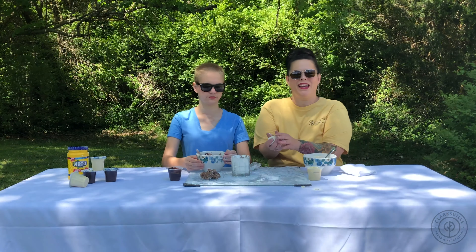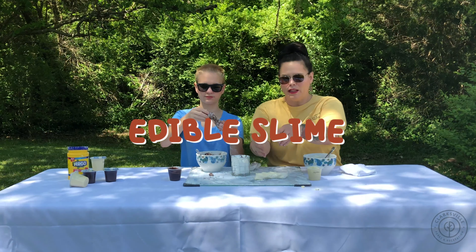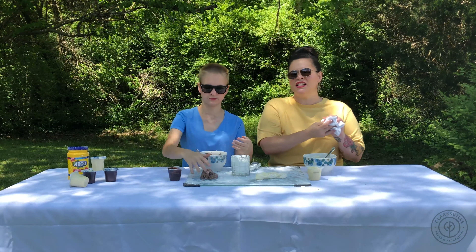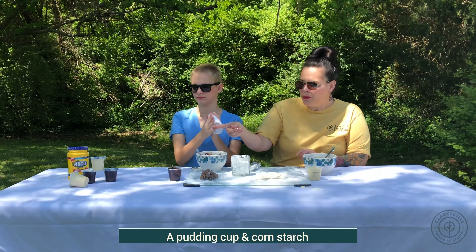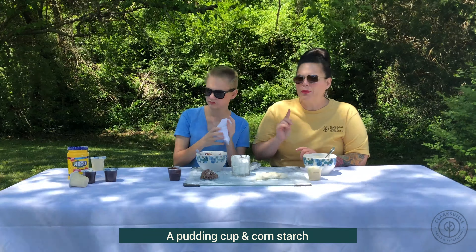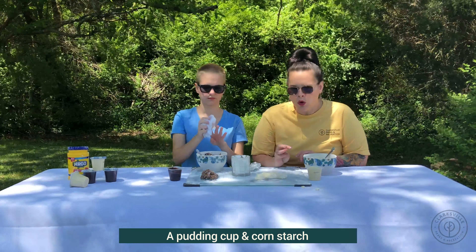Today we are going to make edible slime. The awesome thing about this project is two ingredients, all you need. You're going to need a pudding cup, any flavor you want — I probably wouldn't do the tapioca. And then you're going to need some cornstarch.